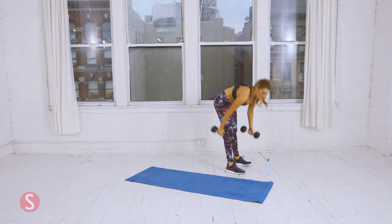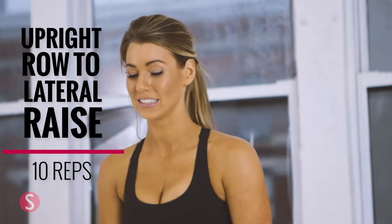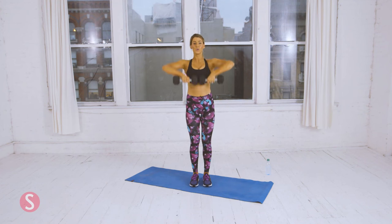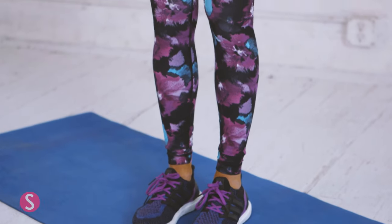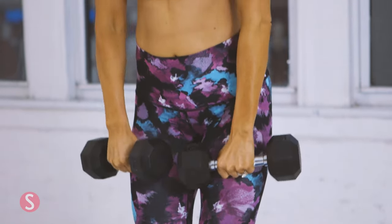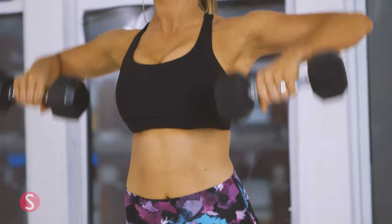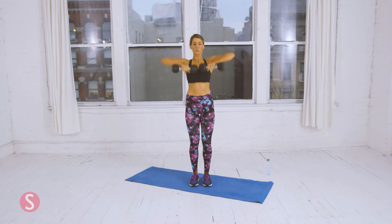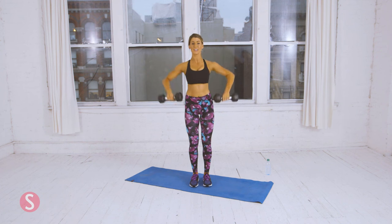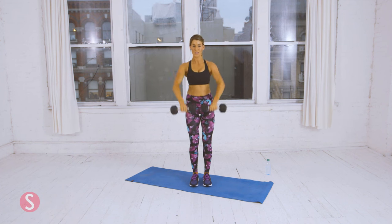Grab the dumbbells — upright rows and lateral raises. We're going to do ten of each. Remember to breathe. Remember to squeeze your shoulders. Six. Four more. Two more. That's nine. Last one.